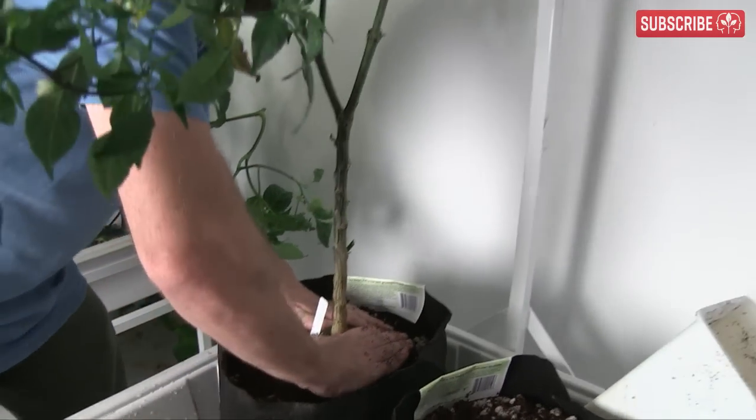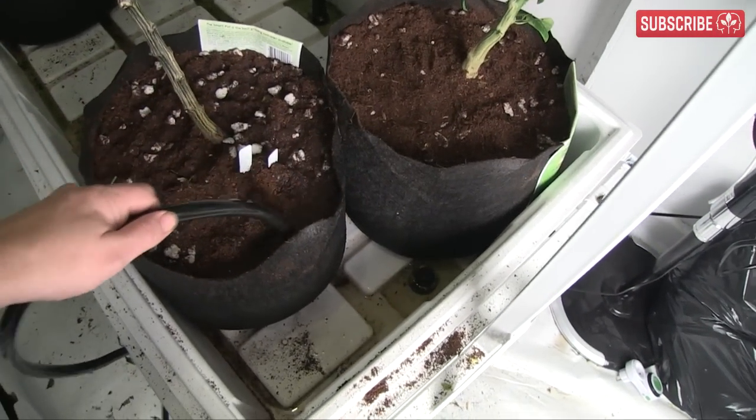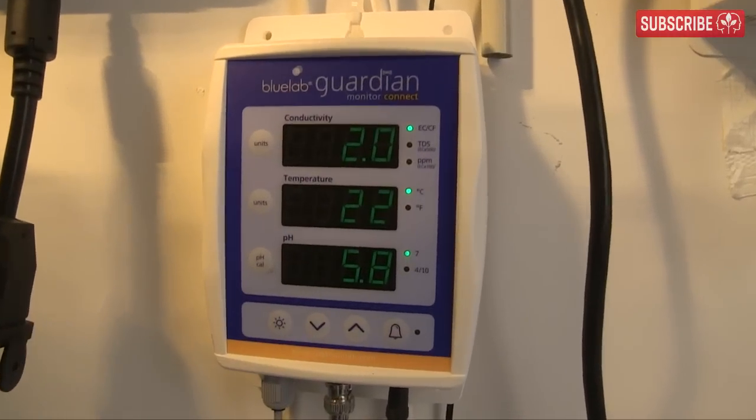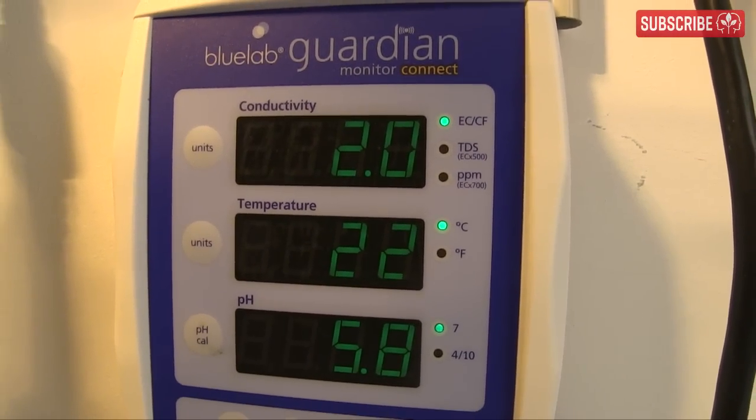Now, all four plants were crammed into this 2x4 ebb and flow table and illuminated with a single 600-watt HPS. They were fed the same nutrient solution — Flora Series by General Hydroponics — at 2.0 millisiemens or 1,000 parts per million at pH 5.8 to 6.2, three times a day from the 50-gallon reservoir beneath.